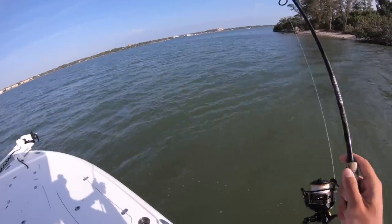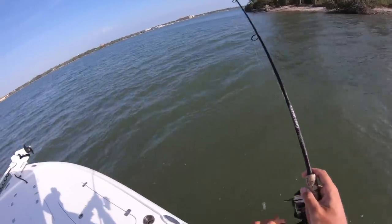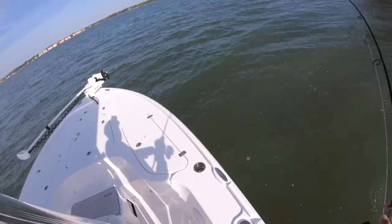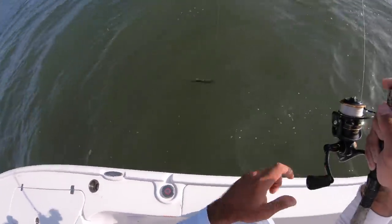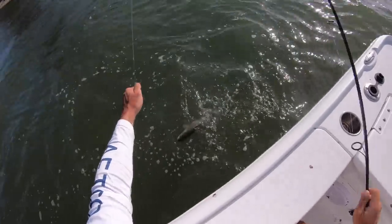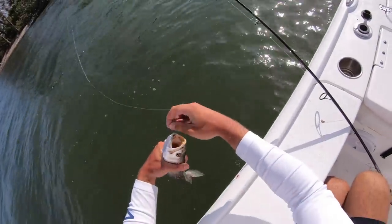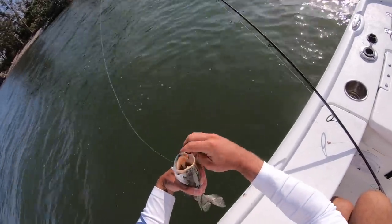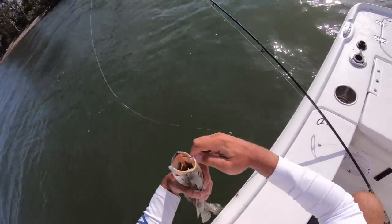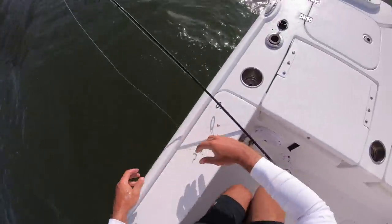Oh, I got one — is that a trout? Did I get a trout on a piece of cut bait? Yes I did! A trout on cut mullet — it's a decent little trout, probably like 17 inches. He ate a big old slab of cut mullet, like a steak of mullet. There you go, see you dude. Let me get another piece.